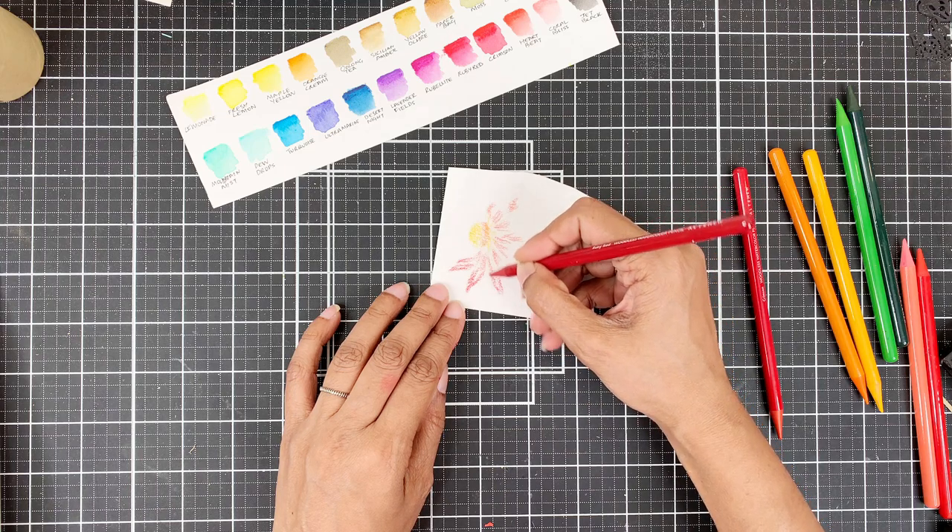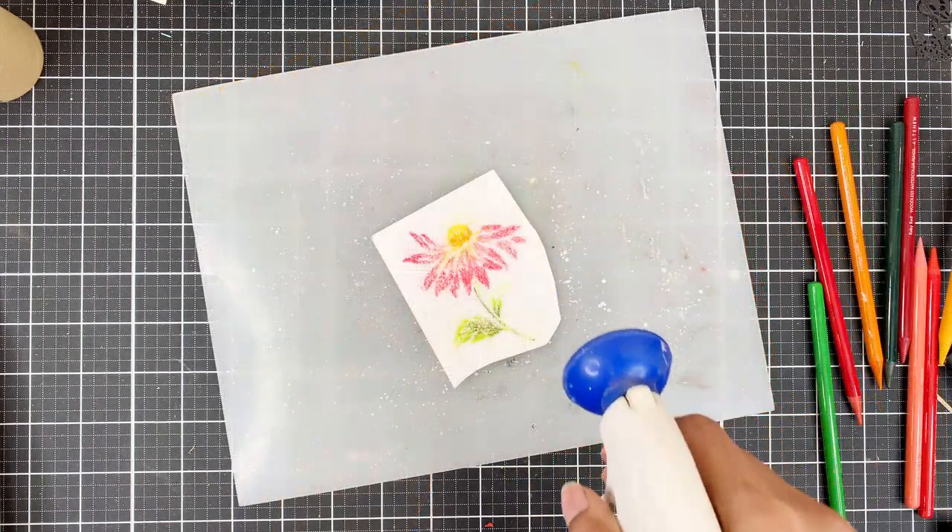If you want to learn a quick way to color a lot of flowers with the woodless watercolor pencils, stay tuned.